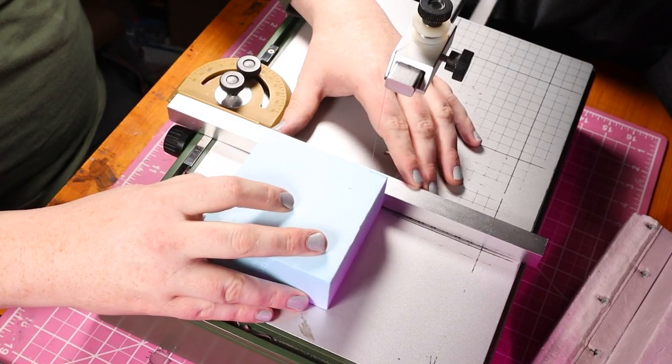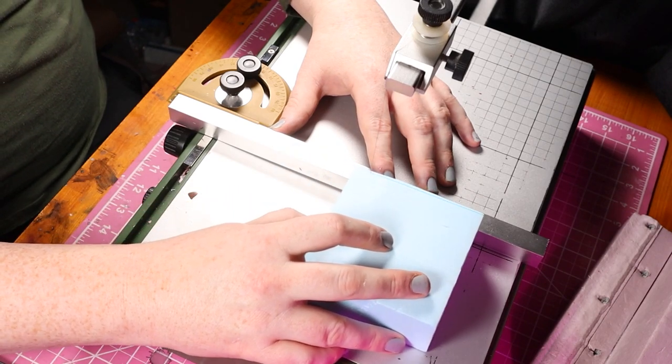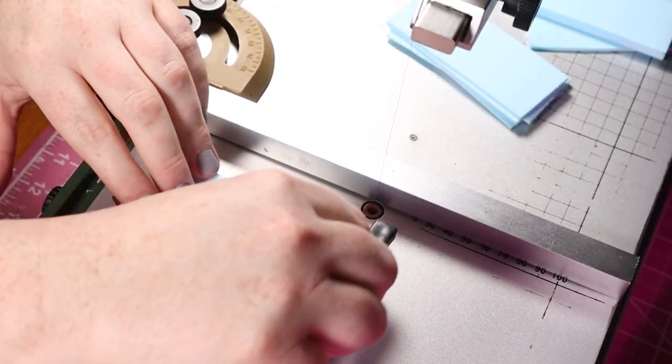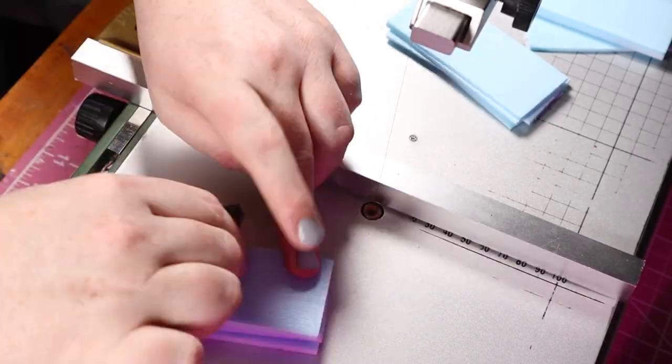I'm going to cut a bunch of strips using my Proxon hot wire table, then I proceed to texture both sides of each sheet with a wire brush. This gives the pieces a wooden looking texture.